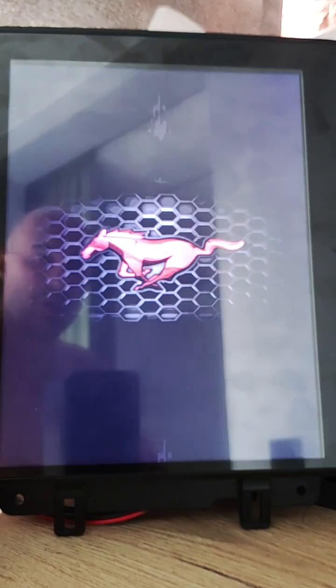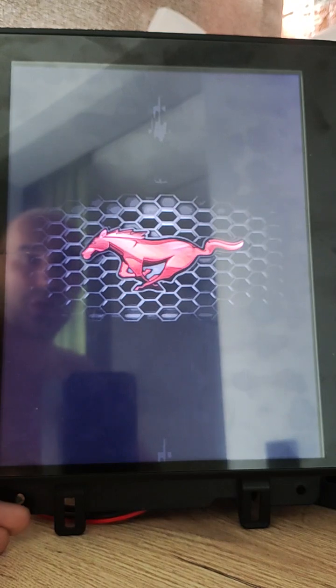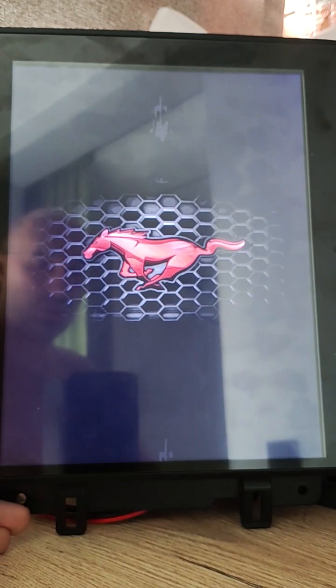Good day my friends! Currently I am working on custom firmware for SC7860 units. I want to tell about current progress, what I have done and added for these new units.